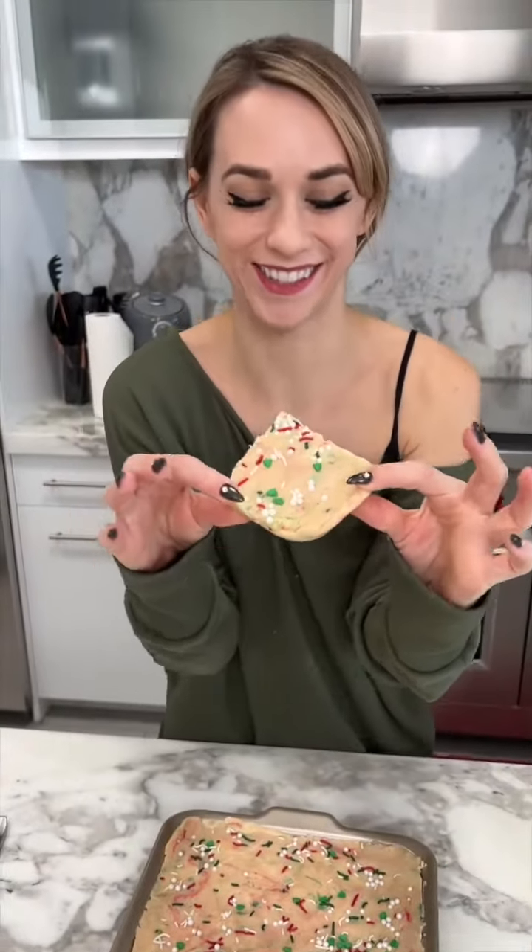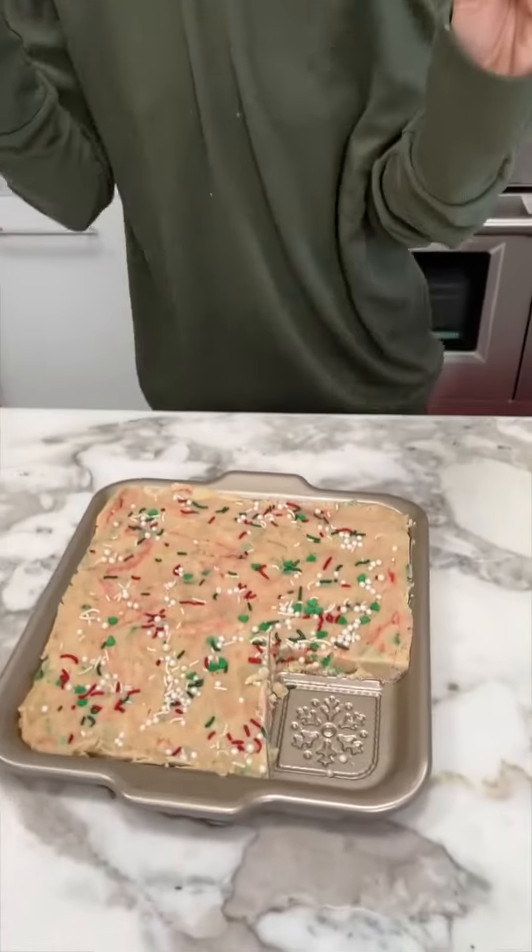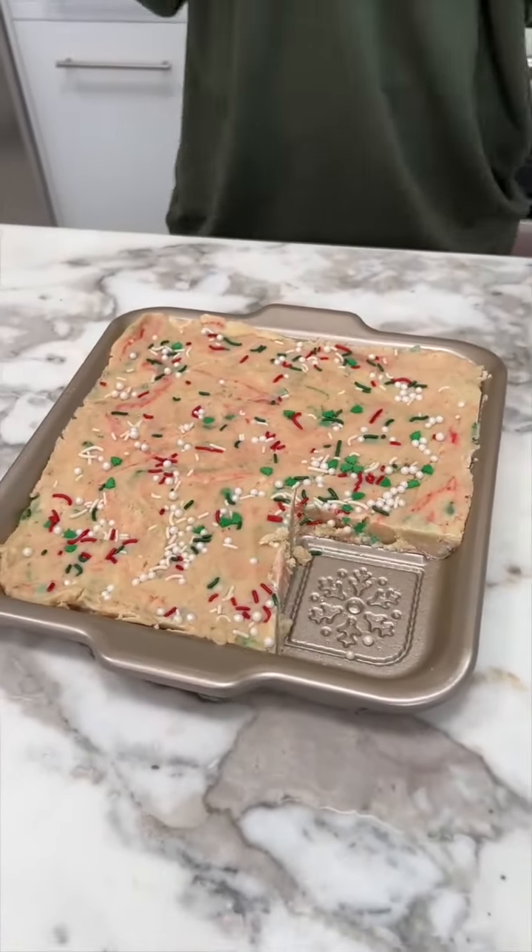Now I gotta try this. Oh my gosh, I love that I combined the sugar cookie with the white chocolate. It's like a cookie but fudge — so good, so good, so cute!